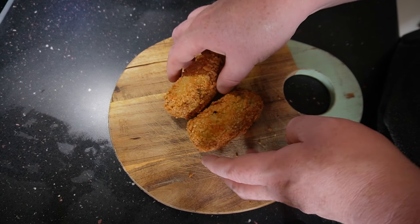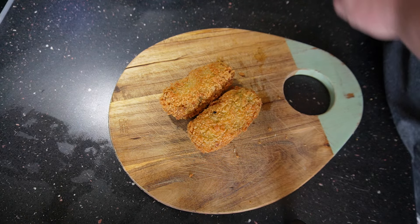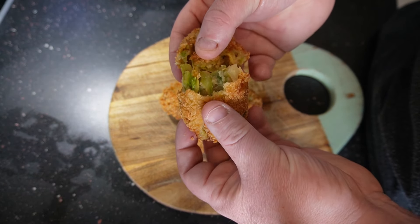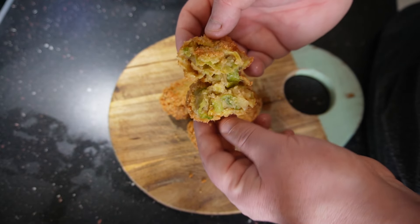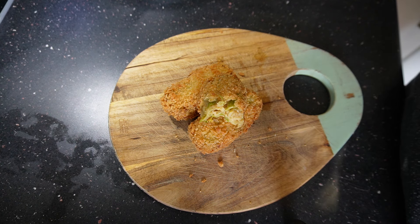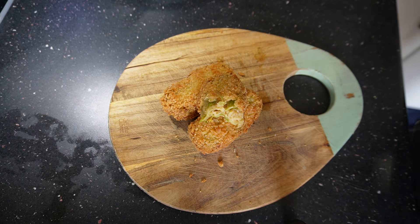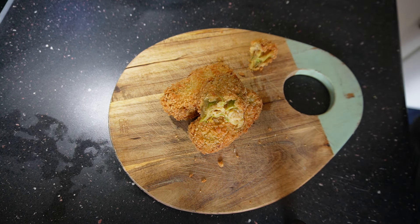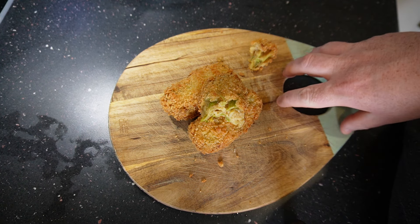Once you've got them all done, you can have them whichever way you want or with anything you want to have them with — everybody's different. These bubble and squeak croquettes can go with absolutely anything, and they did taste quite nice. But I'm also going to show you how you can elevate them, in case you fancy something different for a change.